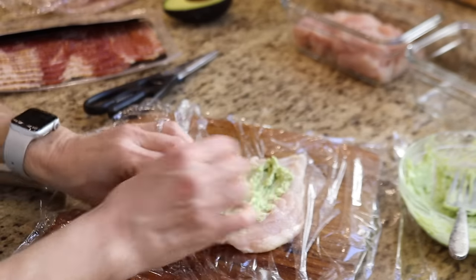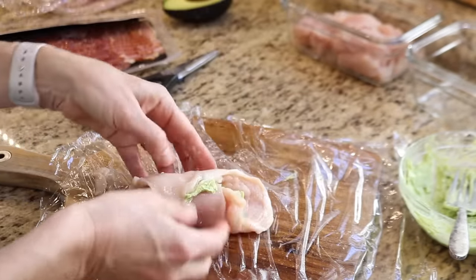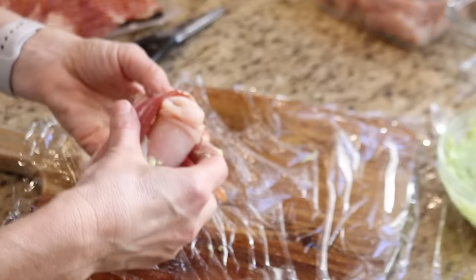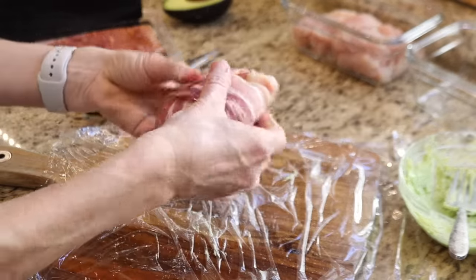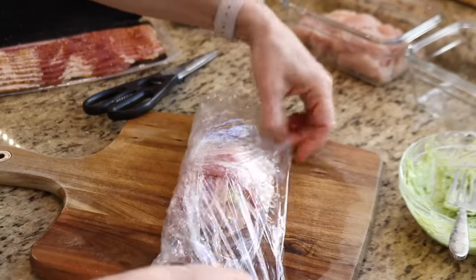I add the mixture to the middle of the chicken, spread it out into an even layer, and then roll it up. To hold everything together, I like to wrap it with a strip of bacon — though a toothpick would work just as well. I wrap each chicken with a piece of bacon in each direction, then wrap it back up with plastic wrap until I'm ready to cook it. I usually cook the chicken and have it for dinner the same day, but it will keep in the fridge for a few days or in the freezer for a few months.